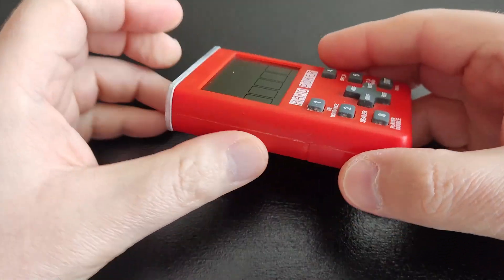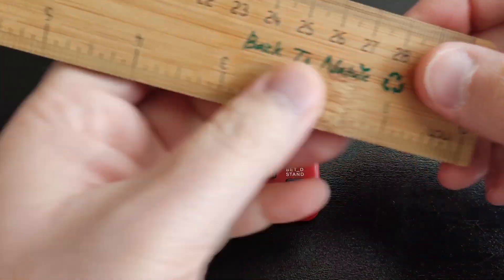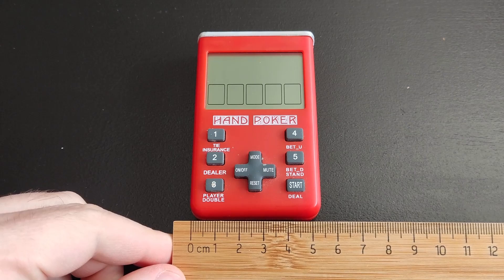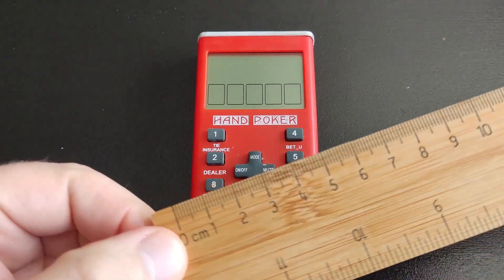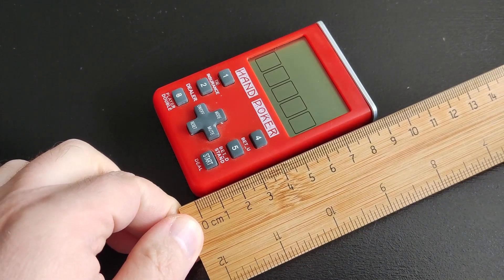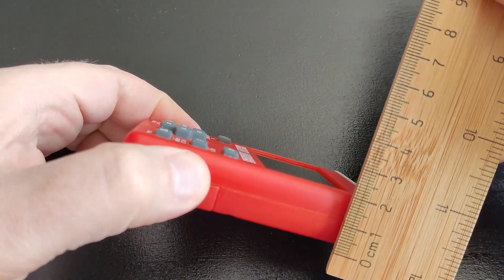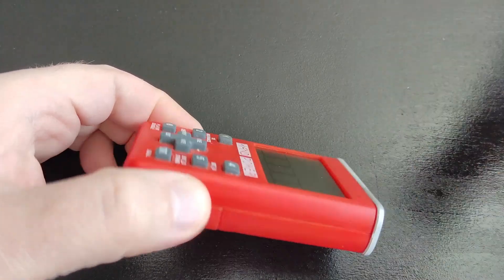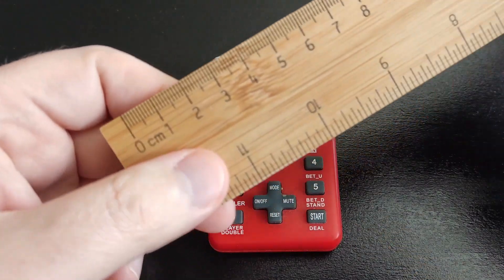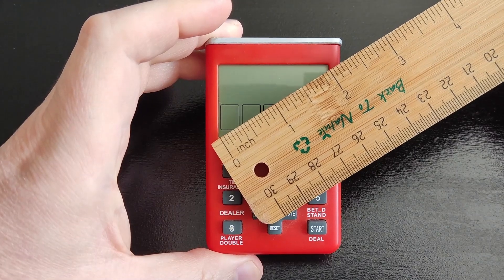Let me give you an idea about its measurements, as I always do. As you see here, the width is about five and a half centimeters, the length is about nine centimeters, and the thickness is about two centimeters. It has an LCD screen as most of the 80s LCD games have. In inches, it's exactly two inches.